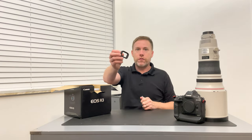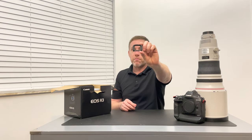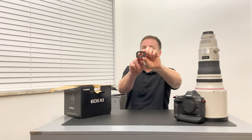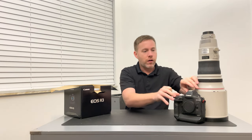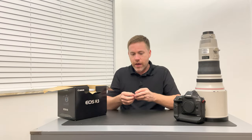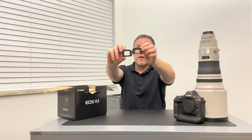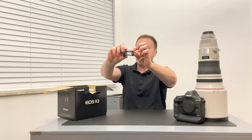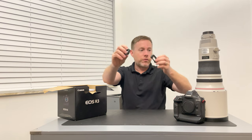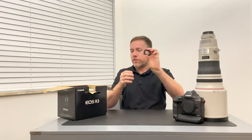You have your eyepiece. The first thing I noticed is it is freaking massive — you can get two fingers in there. Here's my Mark II that I use day-to-day. There's the Mark II eyepiece, and there's the R3 eyepiece. That is gigantic — you can almost fit the whole thing in there, which is wild.